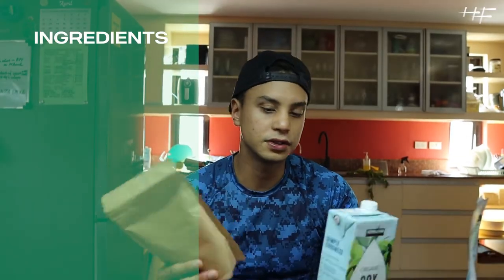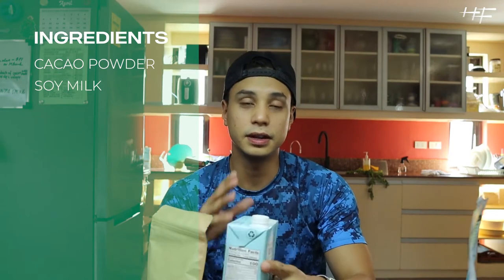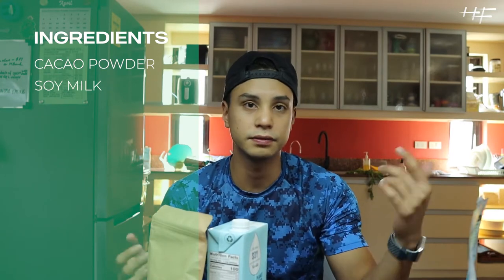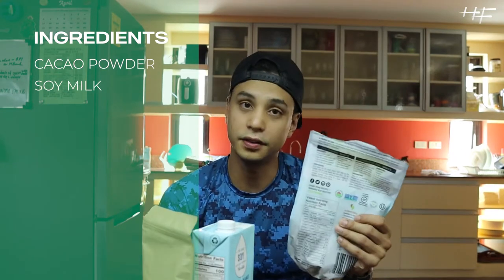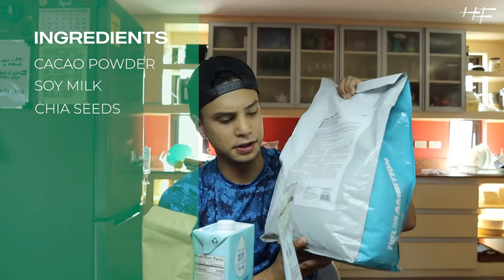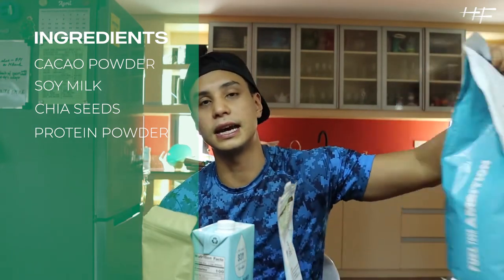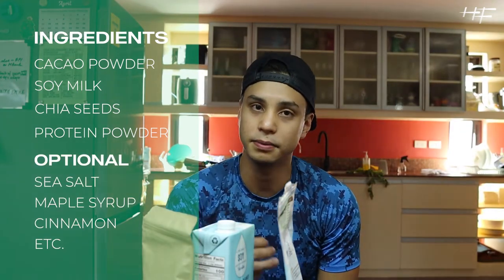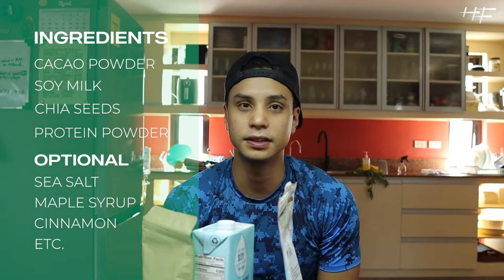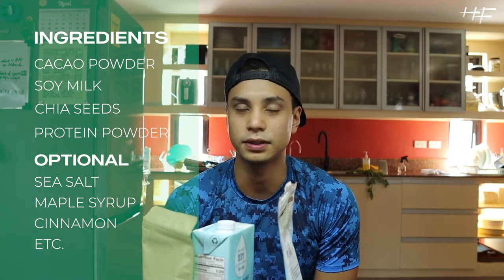A few ingredients that I have here. It's basically cacao powder, soy milk — or any other type of milk that you want to use — chia seeds for the chia pudding, and a small bag of protein. You could also add sea salt to taste, maple syrup, even cinnamon, depending on what flavors you want.